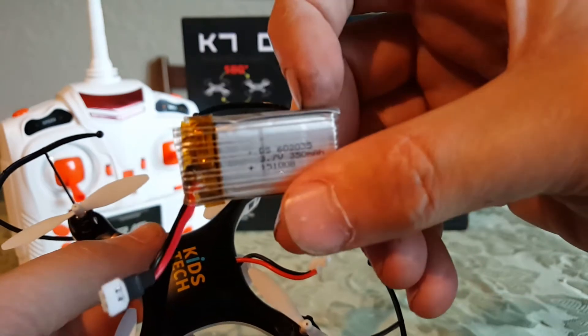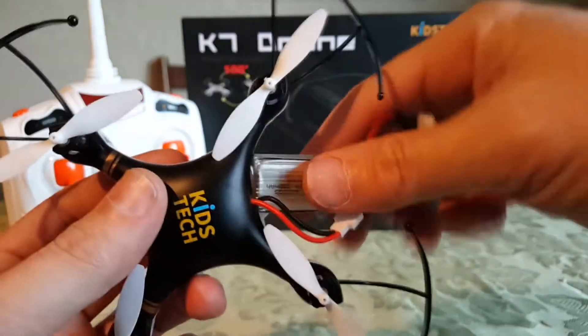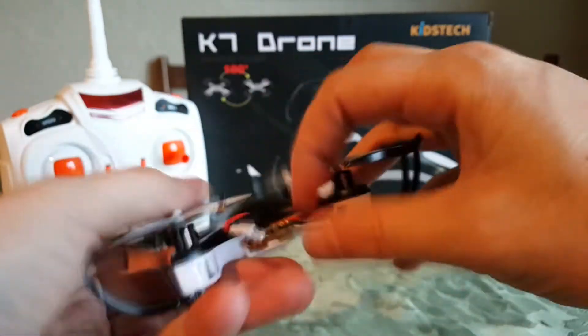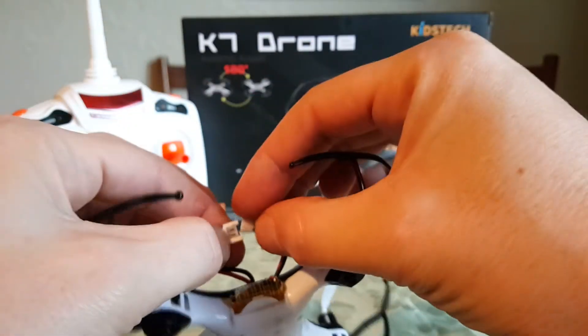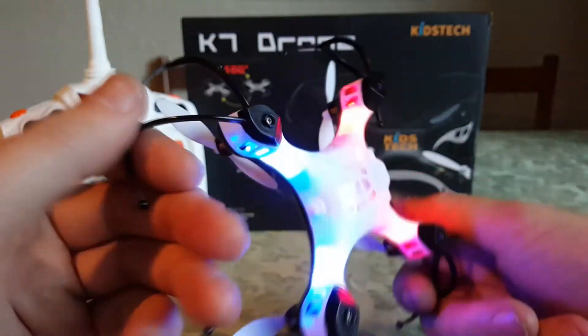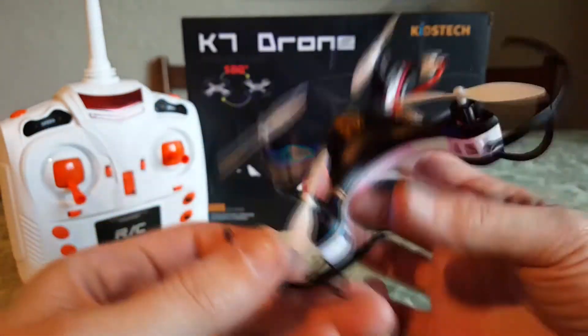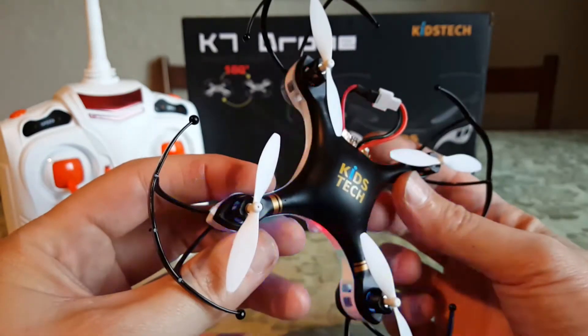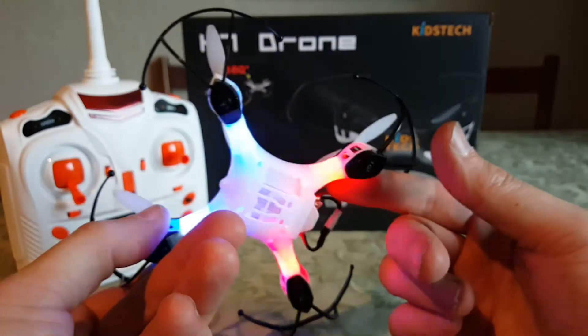Here we got a 350 milliamp, 3.7 volt battery. Let's give her a plug-in and see if we got some lights. Oh wow — red in the back, blue in the front. Kids Tech, good job! Like to see that.